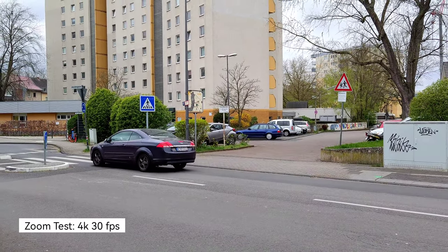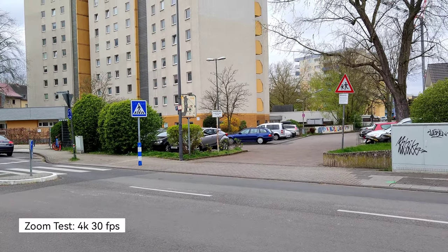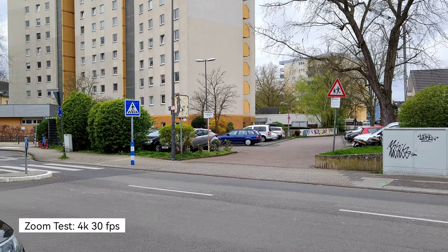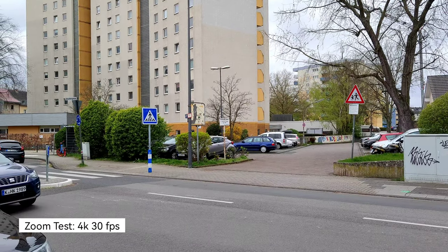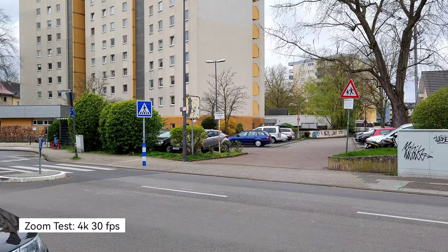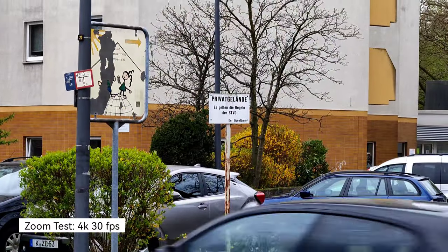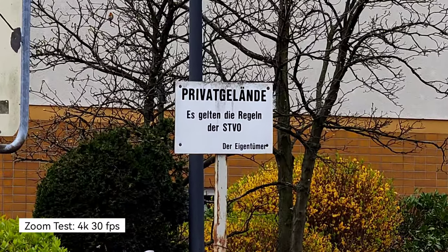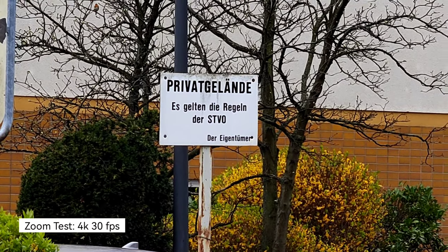Now a little zoom test. I also noticed that in 4K 30 there is a 15-minute recording limit — after 15 minutes it just turns itself off. I'm using 4K 30 right now because at 60fps it doesn't switch lenses. I'm trying to zoom onto this little sign — this is now 4x zoom, it switched lenses, and I can go in to 10x which is the maximum. You can read it pretty clearly — awesome.